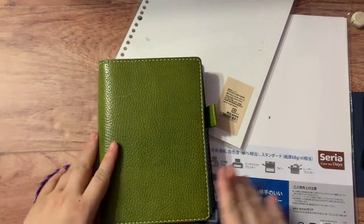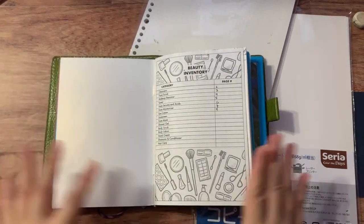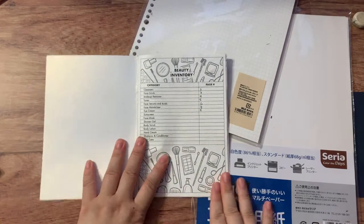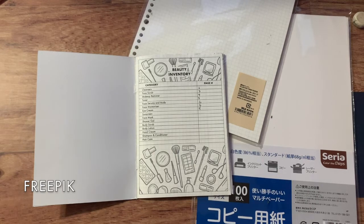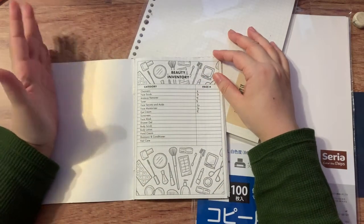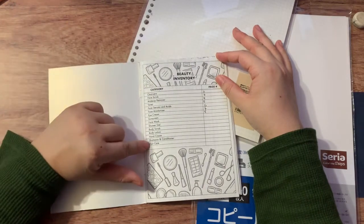That brings me to the beauty inventory insert I created. Here it is — in the traveler's notebook right now, so I'm taking it out. First we have the same kind of format as my bullet journal supplies inventory, with a decorative background also from Freepik (I'll credit the creator in the description). Then there's a table of contents, similar to the bullet journal supplies inventory.